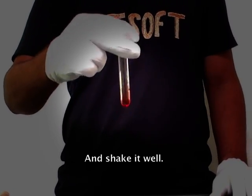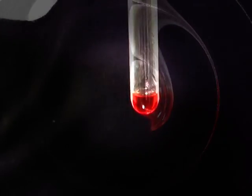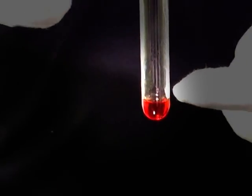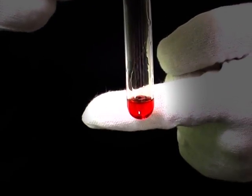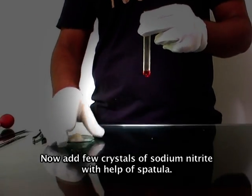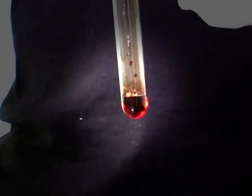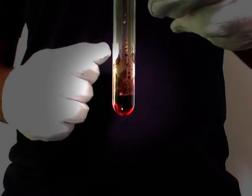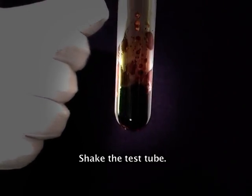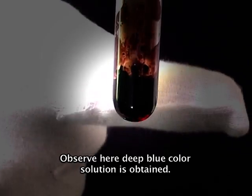Shake it well. Now it is red in color. Now add a few crystals of sodium nitrite with the help of a spatula. Shake the test tube. Observe here — a deep blue colored solution is obtained.